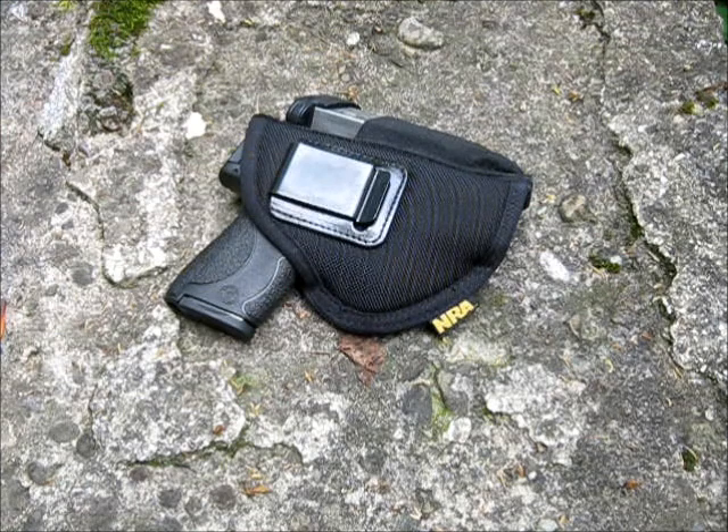It's got the M&P Shield in it. It is loaded — I just took it off my belt, so this is exactly how I carry it. It has a clip on here. The reason I chose this particular holster is because it's pretty inexpensive — $25 is hard to beat, a few bucks for shipping. Plus, because it's the NRA store, the profit goes to the NRA ILA and helps support their fight for our freedom and liberty.